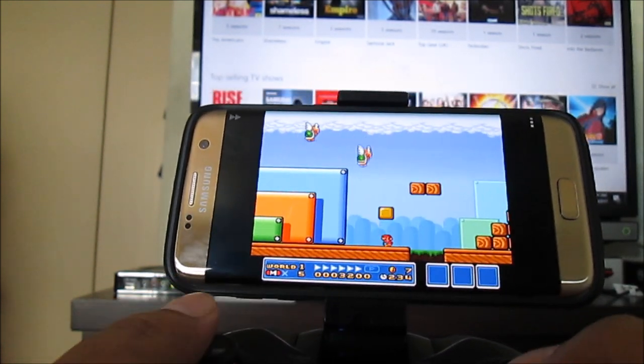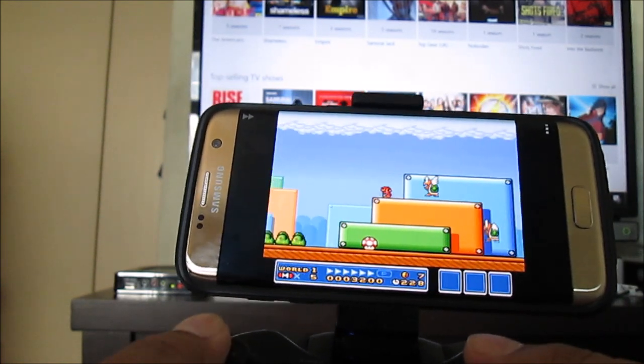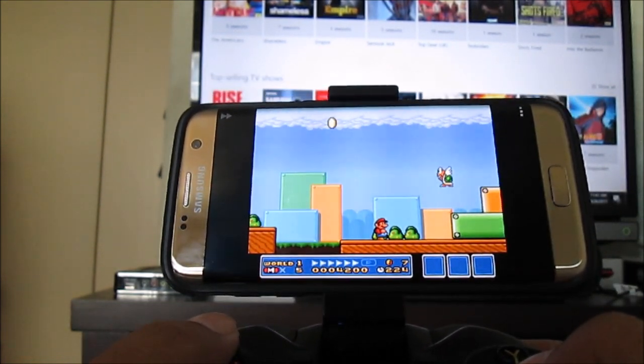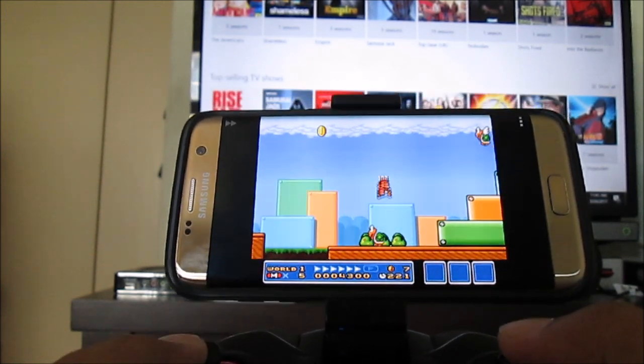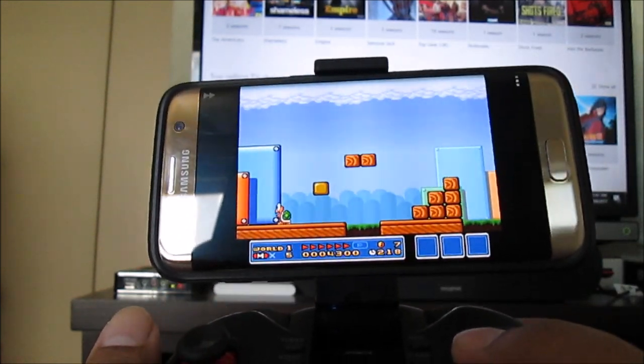So this concludes my tutorial on how to connect and use an emulator and a gamepad on your Android phone. I hope this is helpful, and thank you for joining, everyone.